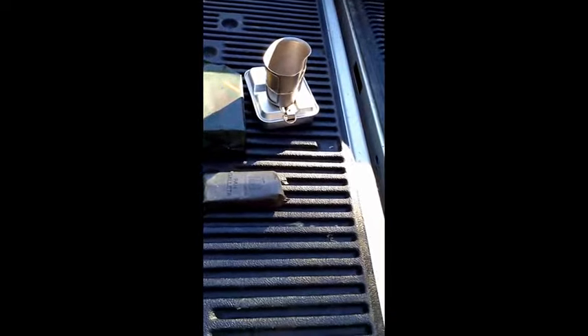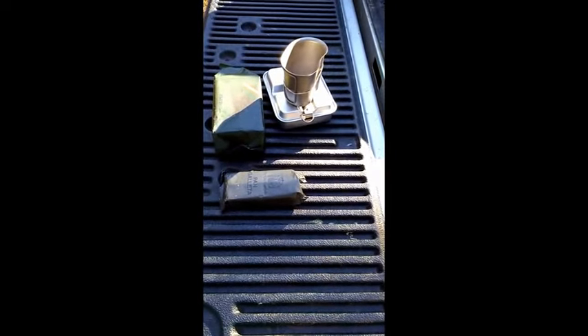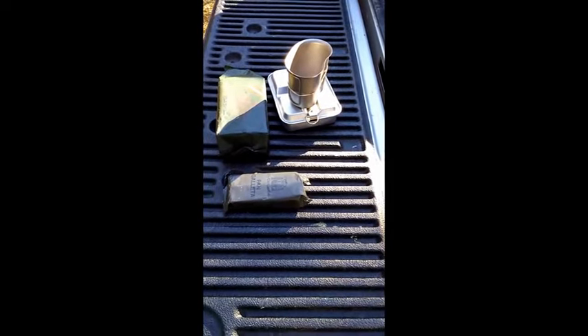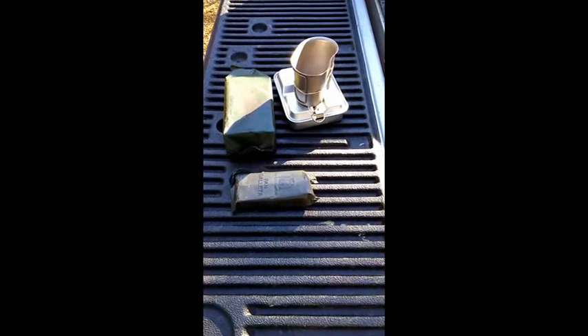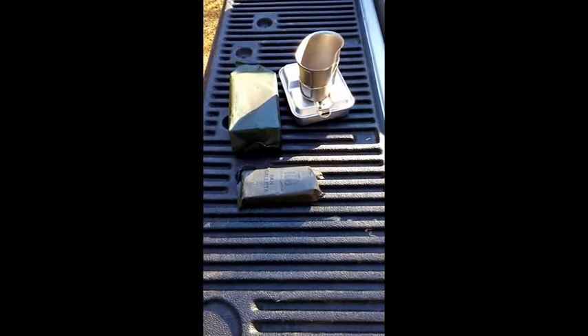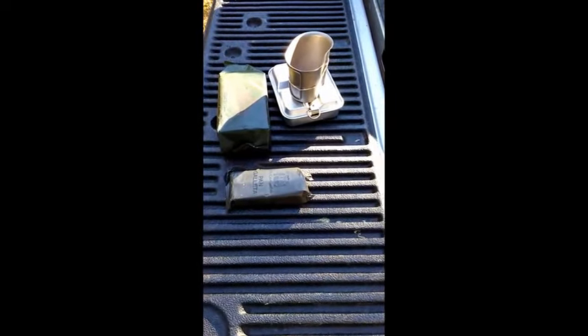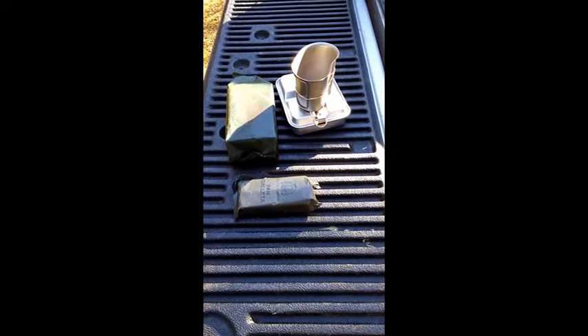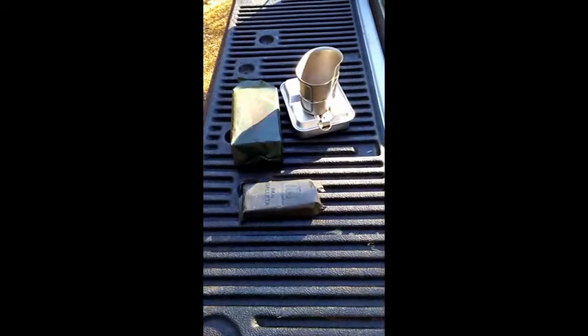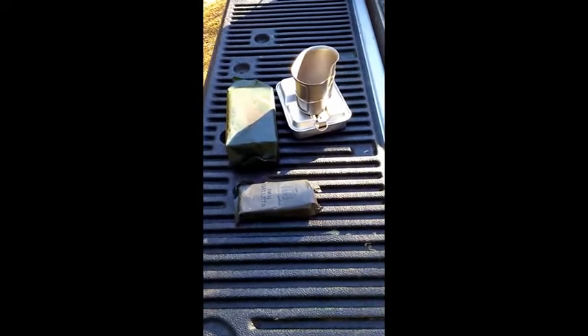Hey guys, it's Lando here. I decided it was time to do my first video review. I've done several written reviews on MRE Info forums. I'm kind of embarrassed because I used the MRE Info site so many years and never realized they had a forum on there. Once I got in, it was an awesome place with some awesome people and you can get some awesome information.